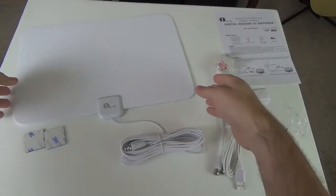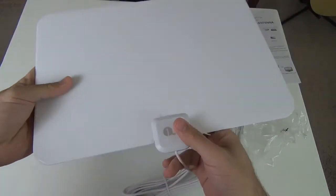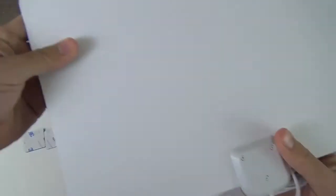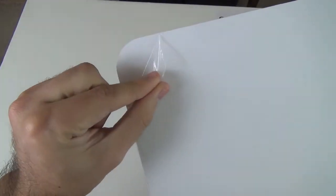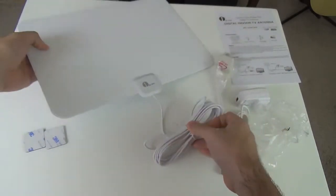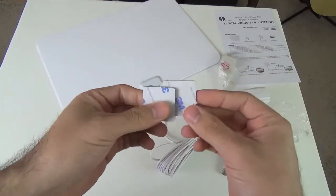Before going over the functionality, I just wanted to highlight the quality of the materials. This looks really good — it's really light, at least the antenna is. It's a very simple design as you can see, with the 1x1 brand. It comes with a little screen or piece of film that protects the antenna, which you can remove once you've finished installing it. So quality materials, a good long cable for your TV, and it also came with a little sticker so you can mount the antenna on the window.